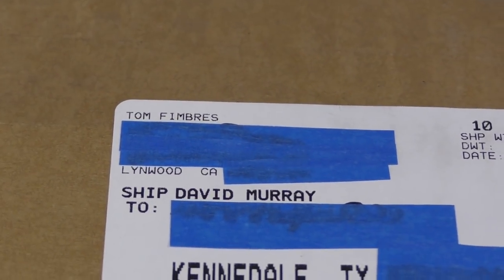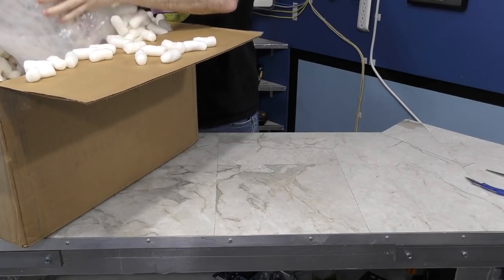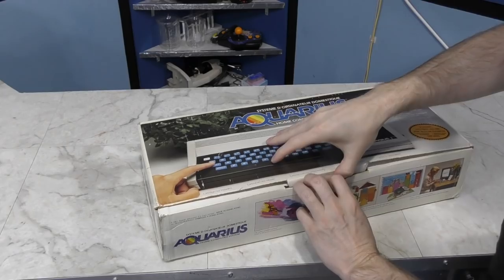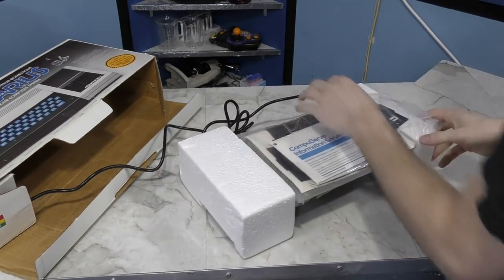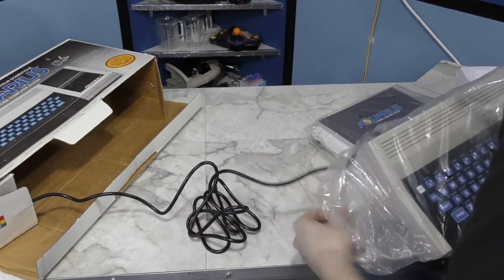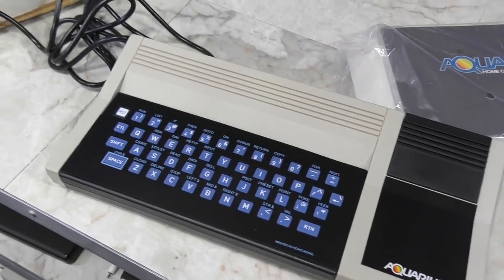The next box is from Tom Fembers — he sent a very generous box of stuff last month, so now I'm getting part 2. The main attraction is a Mattel Aquarius. This is an interesting little footnote in history — I remember seeing this briefly on store shelves back in the 1980s. They built the power cable right into the machine because they didn't want the cost of a connector. The cheapness sort of defines what this computer was about — it was only slightly better than a Timex Sinclair. I look forward to covering this more completely in a future video. Thank you Tom.